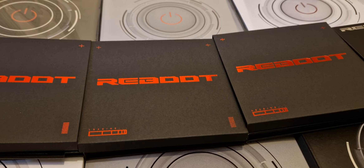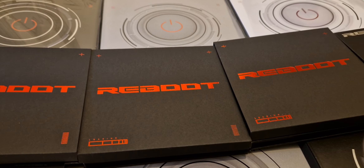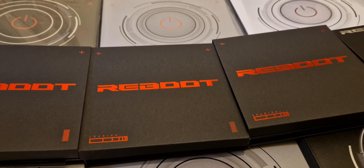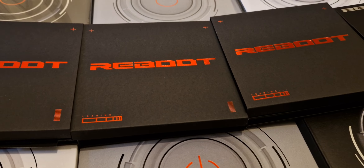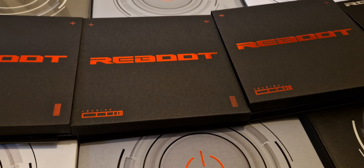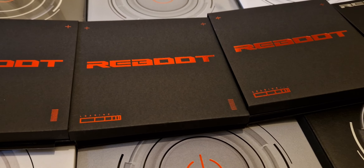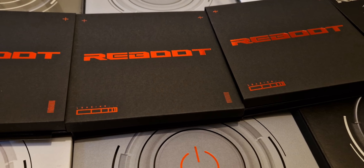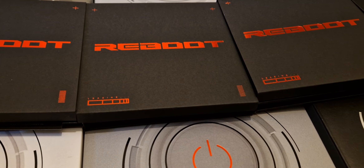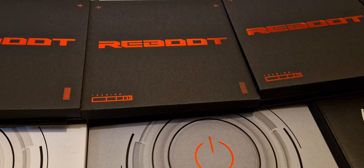Hey guys and welcome to my treasure related video. It's been a couple of weeks since I've had my albums, and the reason why I haven't filmed anything — and the reason why I'm filming it the way I am — is because I have no space, no good lighting, and I'm literally on a bed. This is not going to be an unboxing; I'm just going to show you what I ordered, what I pulled, and how I'm storing my treasure cards now because there's been some changes.